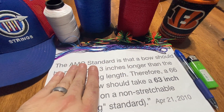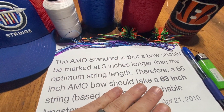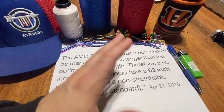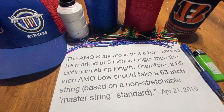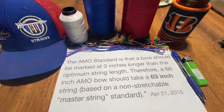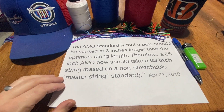Long bows are going to be a little different — most of those need about a half inch longer than the AMO standard. ANH Archery does not; they run a true AMO standard. But every other longbow I've ever made a string for typically needs almost a half inch longer string.